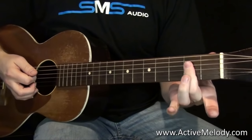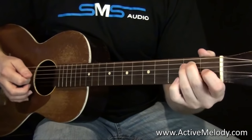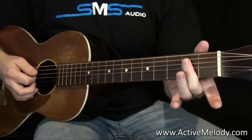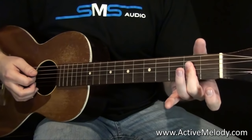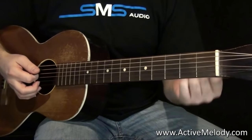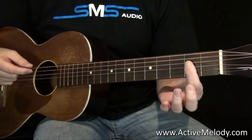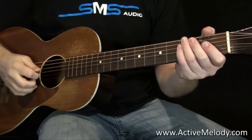Notice when I did it that time I switched and barred that with my middle finger. I'm not sure why I do that — you could do it either way, it's just whatever's easier. It seems easier to me to switch fingers there and get the middle finger in place so you can more easily create that E chord. It's really up to you whether you keep barring with your pointer finger or go ahead and switch. So let me play the whole thing up to that point, slowly.